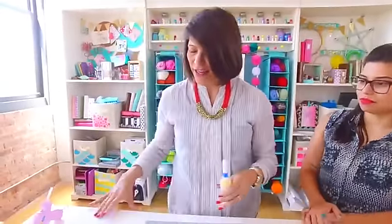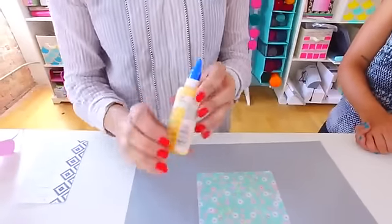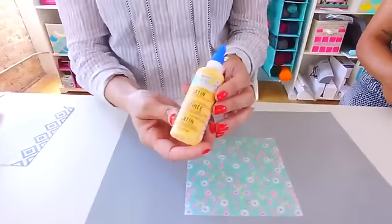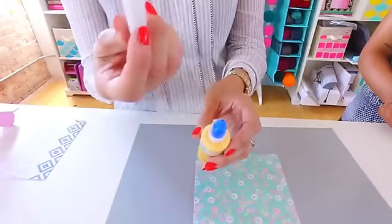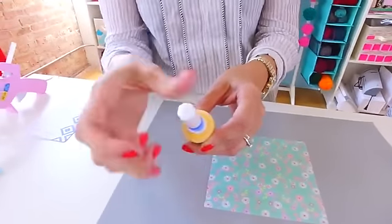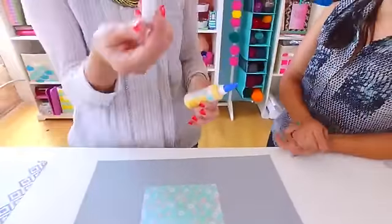Moving right along — this is the Scrap Perfect No Clog Tip. It comes in small, medium, and large. You can use it on your paints, glossy accents, stickles, even craft glue. Anything where you want to add a fine tip or do fine detail work — you put this little tip on. I've screwed it onto a Martha Stewart acrylic paint bottle here. The way you get no clogs is that the cap has a small needle on it, so every time you're done, you put it inside, push it down, and once you screw it down it prevents any paint, glue, et cetera, from drying. Every time you go to use it, it's going to be nice and clear.